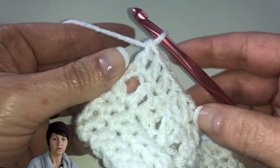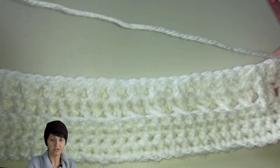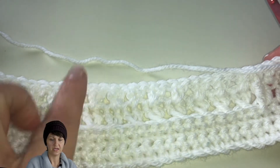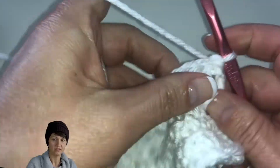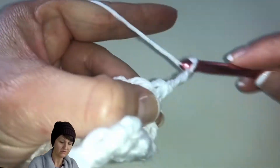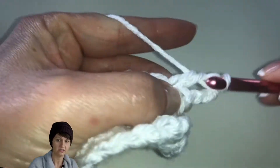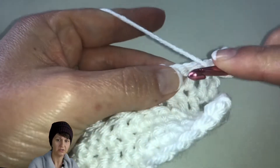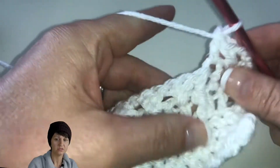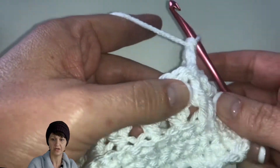Now we're going to turn our work and chain three. You can see our border is coming along nicely — you can see the bottom ridge we created by working in the back loops, and we have our two rows of border. We're going to chain three which counts as our first double crochet, do a double crochet in the next stitch, another in the next stitch, and then do a front post double crochet. We're alternating the front post and back post double crochets here to make this ridge pop out.